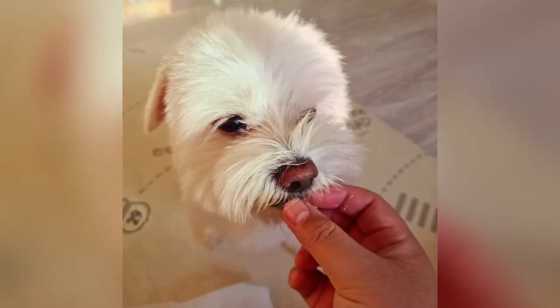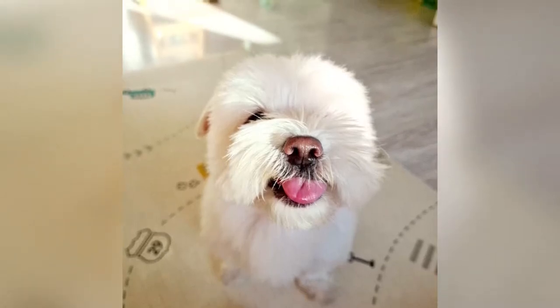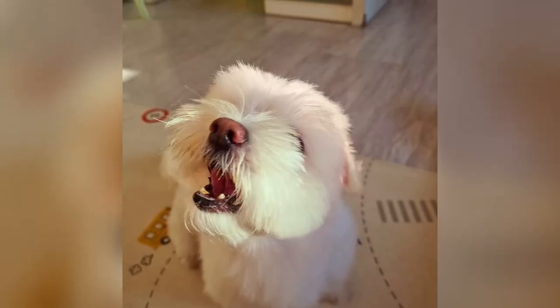Today I'm painting a friend's adorable Maltese boy. He's a sweet dog and he has such a cute, happy and smiley face.